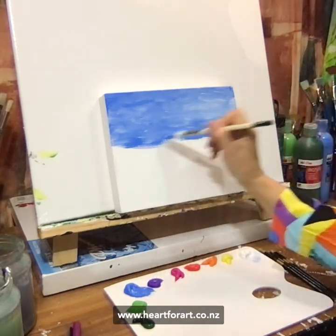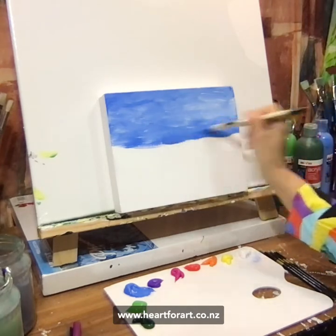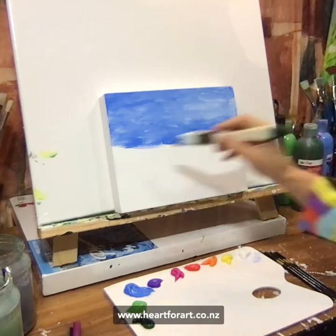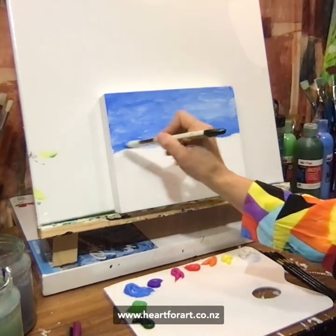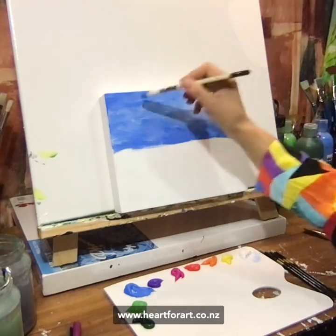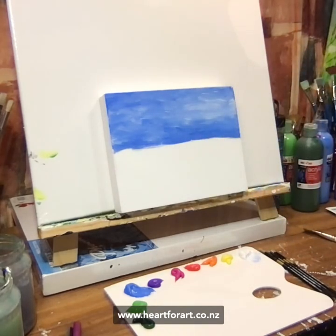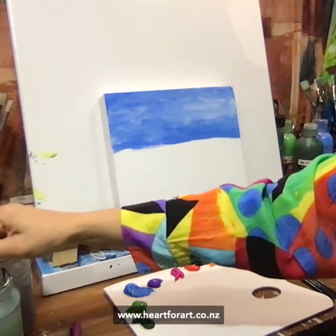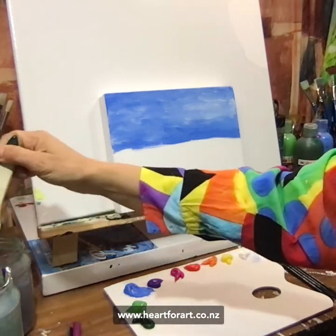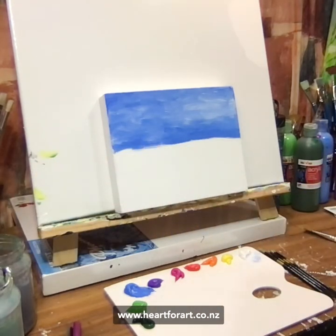I'm going to put a bit darker at the bottom. Today is really just about showing you a nice, easy, simple painting. I wanted to share this one as a warm-up painting. If you're one of those people who's a bit nervous about getting started — maybe you've always wanted to paint but you're just a little bit nervous and haven't quite crossed that line into giving it a go — then today is especially for you. Type a one in the comments if you're a nervous first-time painter, or a two if you've started painting and just want a bit of help and guidance.